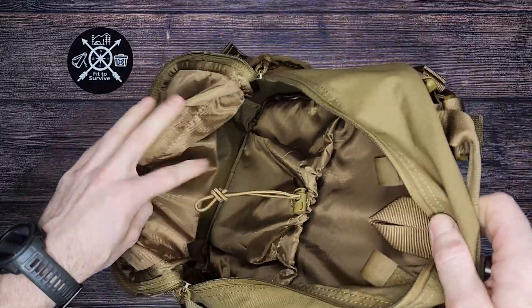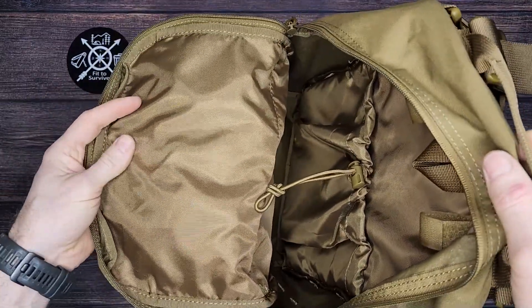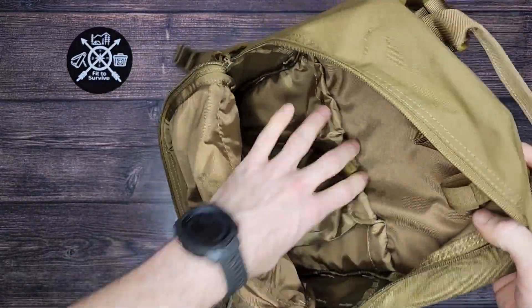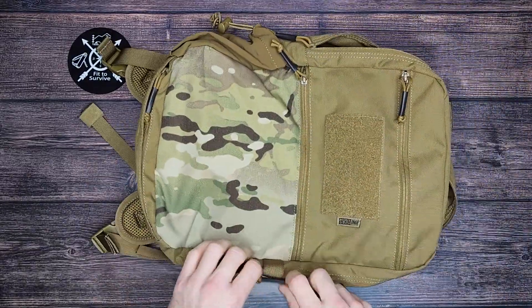That's it for the inside of the backpack. There are no organizing pockets in the front — basically one large compartment and one little pocket there in the back. That's all for the inside of this backpack.